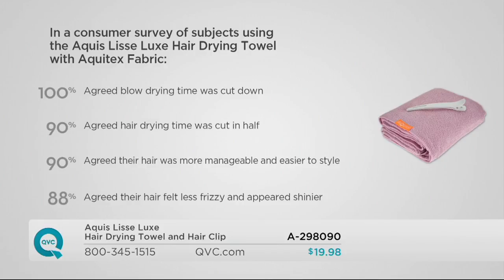I love how you can see the claim here. This is pretty incredible because there's been a ton of studies on it. In a consumer survey, 100% agreed that blow drying time was cut down, 90% agreed that hair drying time was cut in half, 90% agreed that their hair was more manageable and easier to style, and 88% agreed that their hair felt less frizzy and appeared shinier. Going back to your damage in the back, I want to show you this cuticle because this is what's incredible.